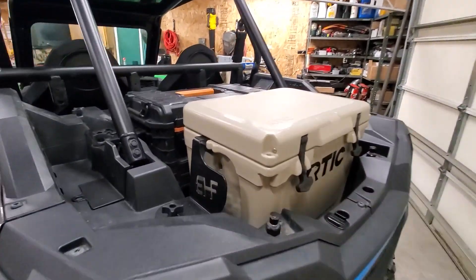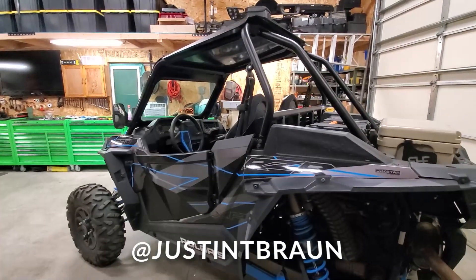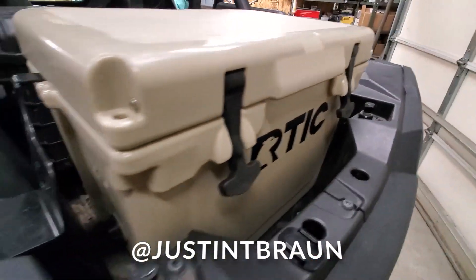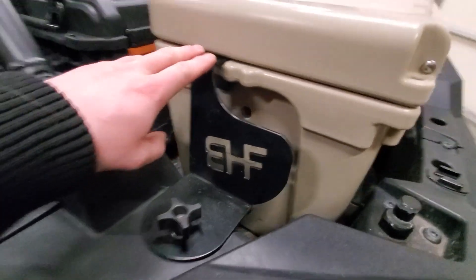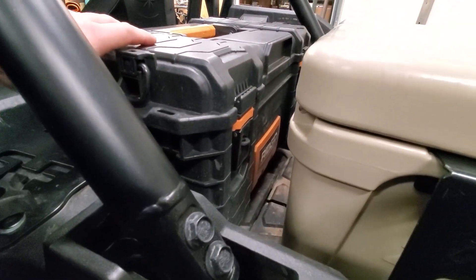For any of you guys that own Razors, this is a 2019 Polaris Turbo Razor XP. In the back, we have the RTIC cooler with Big Hammer Fab brackets holding that in. And then Big Hammer Fab brackets up here as well that hold down the rigid containers.